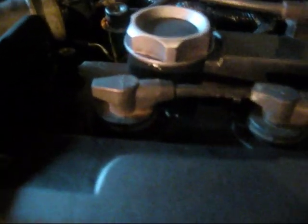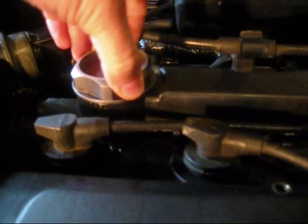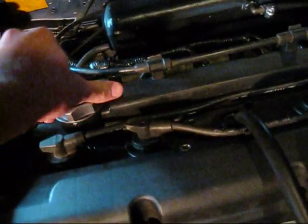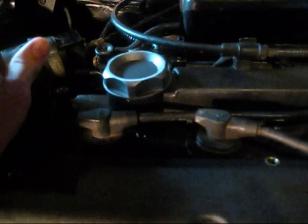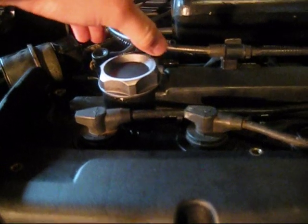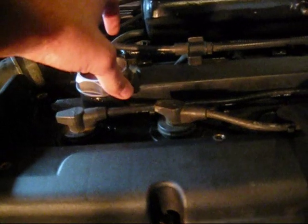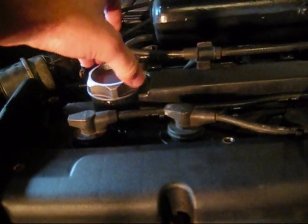So here's cylinder 3. You can't hear it probably, but there's air leaking out around the oil cap right now. And it's showing about a 9 on the gauge — 9 pounds leaking off. And there's substantially more air coming out around the rings, and it's making the oil cap jump. So this is where I thought the problem was with cylinder number 3, and it kind of looks like there's a bigger issue here than there was on the other cylinders.